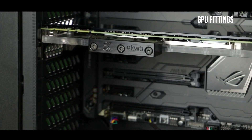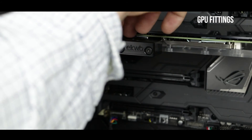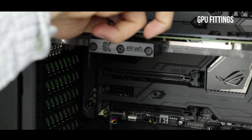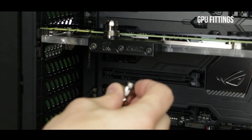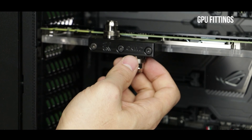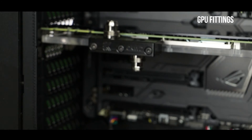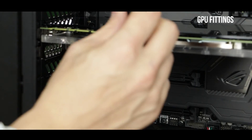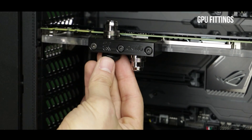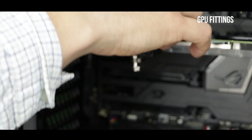Now that the video card is securely fixed onto our computer, it is time to install our pressure fittings. On each opposite side of the pressure fittings we will have to screw in a plug — nothing difficult about it, but just make sure it is tightly secured onto the water block.